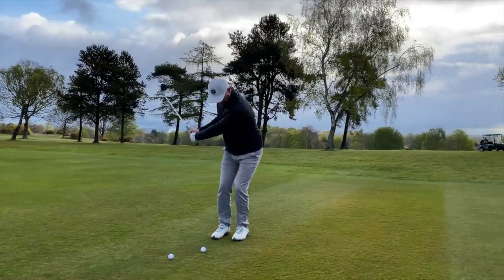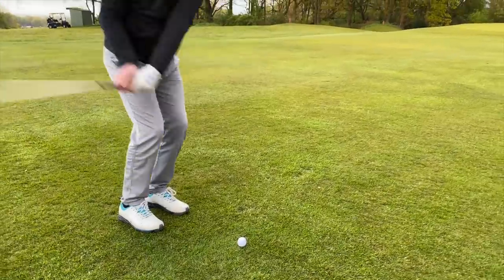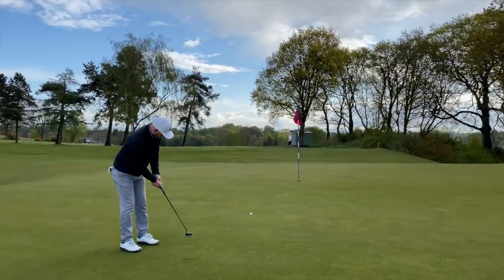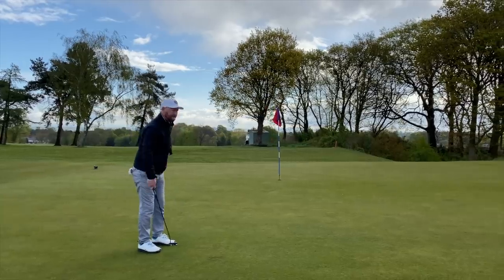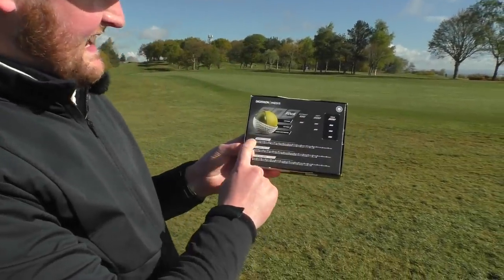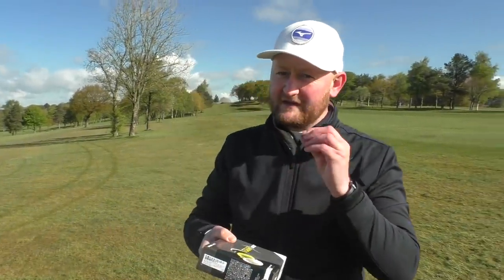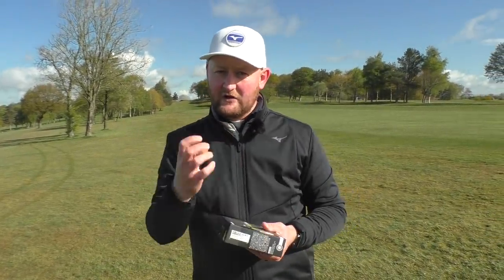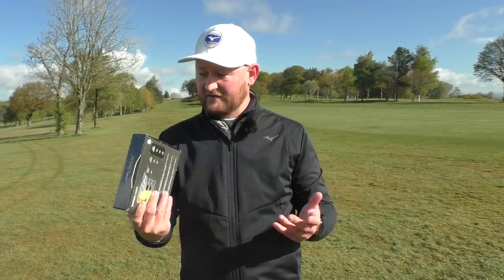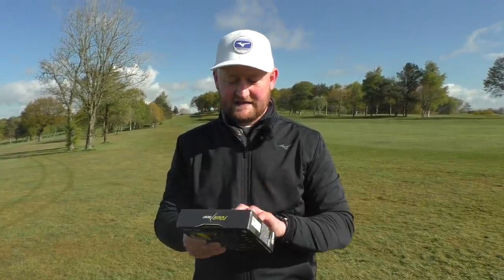Let's go and have a little chip and a putt. Just a little bit about the golf ball — it doesn't really give you much on the back of the packet. It says distance, softness, greenside control. It's a three-piece golf ball with a urethane cover, so we should get that feel of softness, but also from the core, we should see driver distance as well. Everything about it looks good so far.